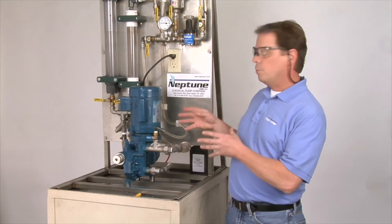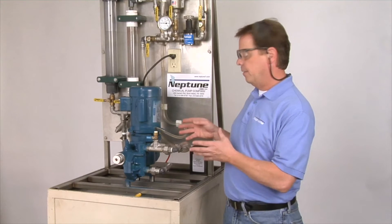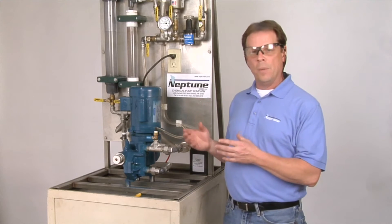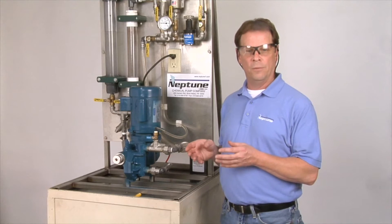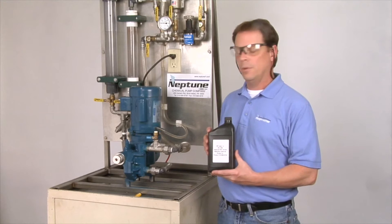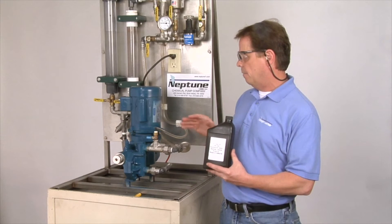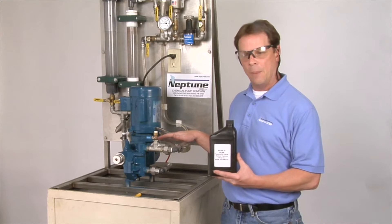This particular pump uses one quart of oil in the gearbox. There are other models that might take two, three, or even four quarts of oil. Oil is critical when it comes to these pumps — you need to have the correct amount of oil in the pump for it to operate properly.